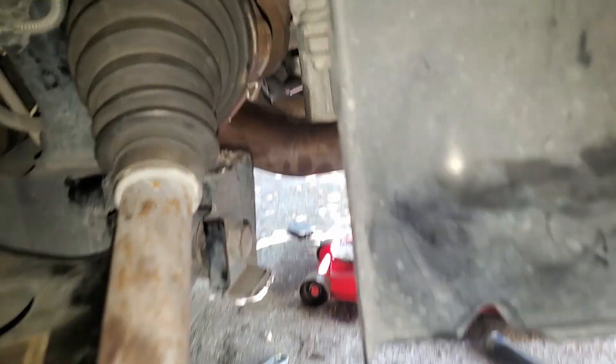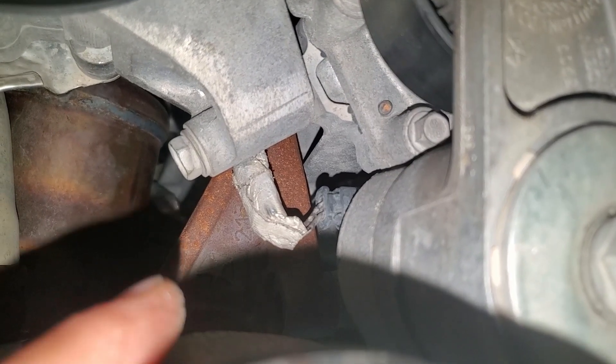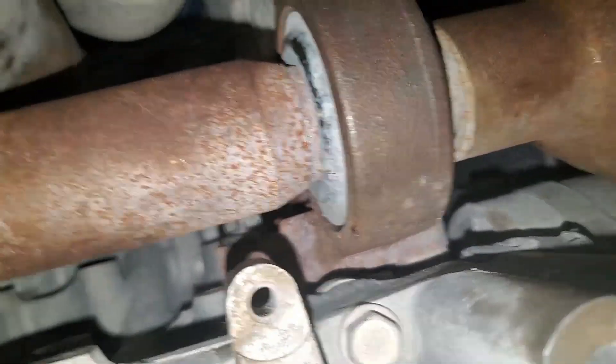All right, so now that this is in all the way, you have to get this mounting bracket right there on — there are three bolts to put it on, but that shouldn't be too bad. All right, so after about an hour of fighting with it I finally got the bolts on.